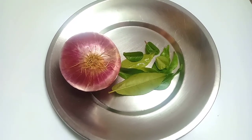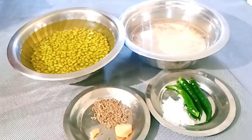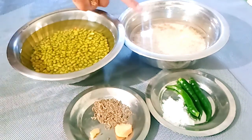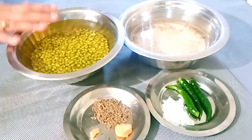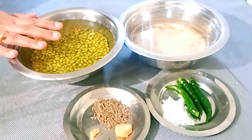Now, the food is ready in 6 minutes. We need to mix all the ingredients together.